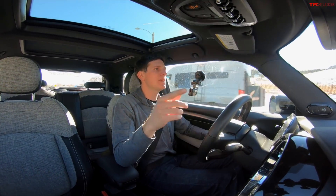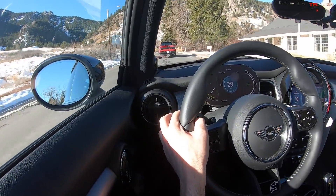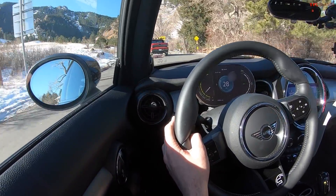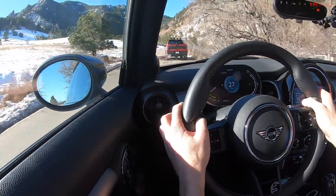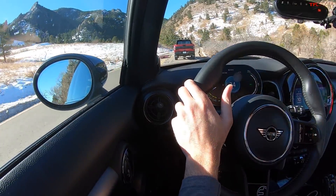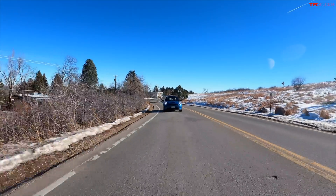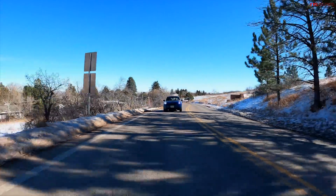We're going to see how much electricity we use driving this electric car up the mountain, and then turn around. Electric cars will actually put electricity back into the battery by regenning on the way down — the electric motor that propels us up turns into a giant generator and helps us slow down as we make our way back to Chautauqua Park in Boulder, Colorado.